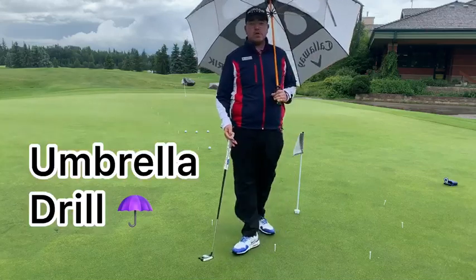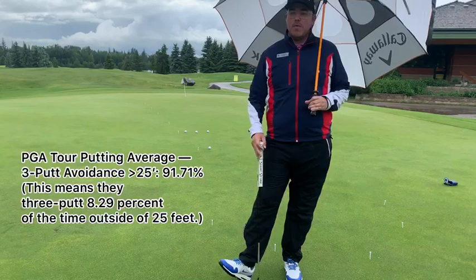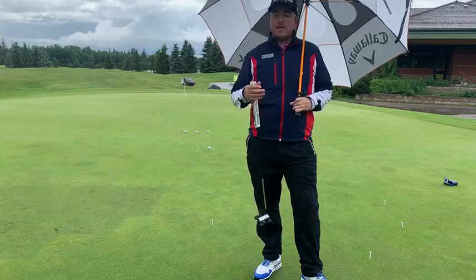This is a great drill for those of you that struggle with weight and distance control with their putting. One of the biggest things I see with amateur golfers is struggling to get the golf ball over the hole, and then being too scared to make the comeback putt if they hit it past the hole.